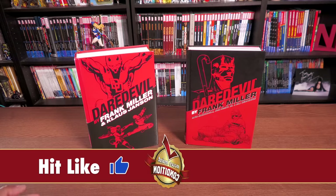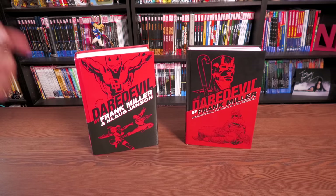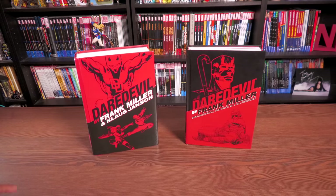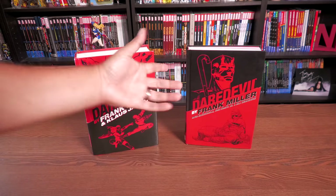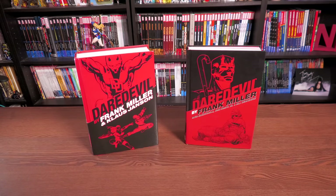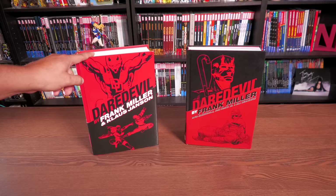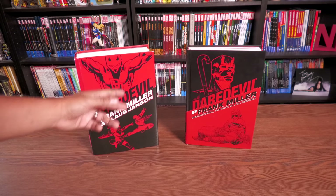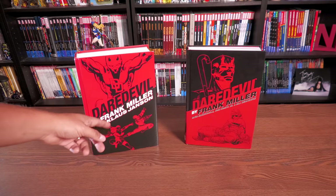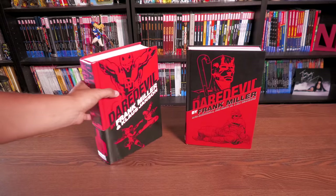On the left-hand side we have the Daredevil by Frank Miller and Klaus Janssen Omnibus — properly credited, by the way — and then the Daredevil by Frank Miller Omnibus Companion, which really serves as a volume two. These are my first printings. The second and third printings had a complete dust jacket, which is different from what you'll see here in a minute, because these were one-of-a-kind dust jackets done for the very first printing.